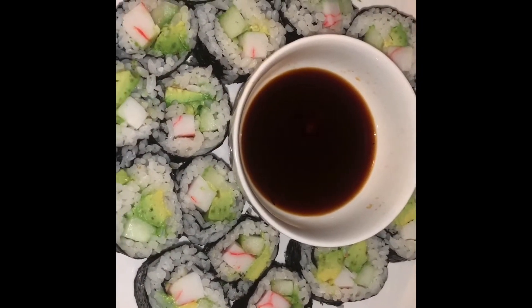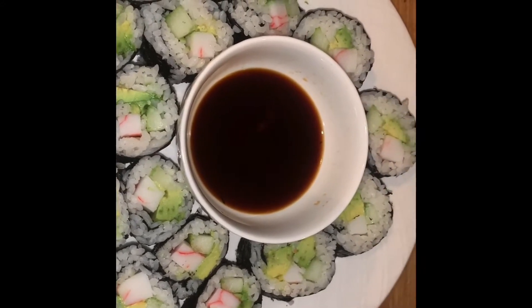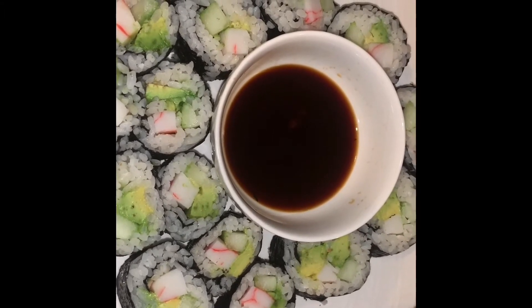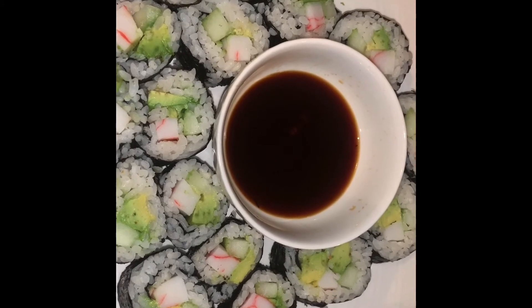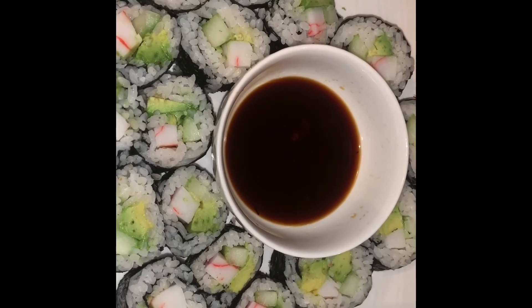That's how you make sushi, California roll! Please leave a comment, like and subscribe to the channel. There will be a lot more recipes to come. Take care, be safe, bye!